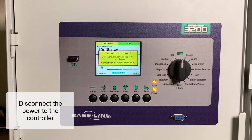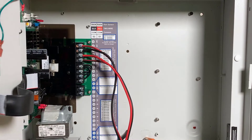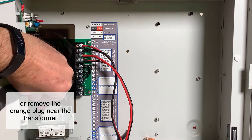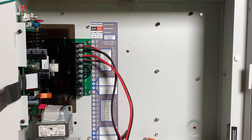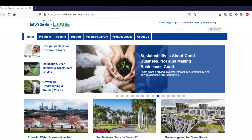First, disconnect the power to the controller. It's always a good idea to disconnect the power if you have an unresolved overcurrent issue or if you're working on a wire inside the controller. There are several ways to disconnect the power: shut off the circuit breaker, disconnect the power supply, or remove the orange plug that connects the transformer to the board. Note that this is an office test controller and the wire path doesn't meet baseline specifications. Please check the baselinesystems.com website for wire and splice specifications.